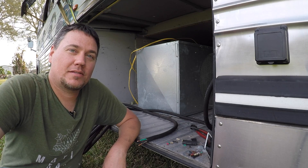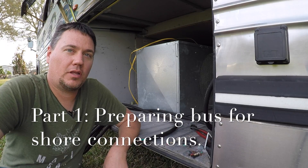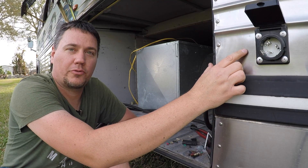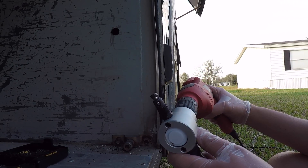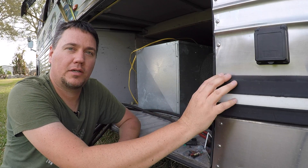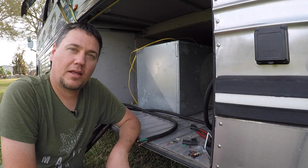Hey guys, welcome back. This is part one of a series of me installing the 50 amp shore power box here on the side of the bus. I had to cut through the stainless steel, so that's where I used that special tool — the sheet metal nibbler — that I did the video on, and that's how I made this a perfect hole to install this. At any rate, let's go ahead and start.